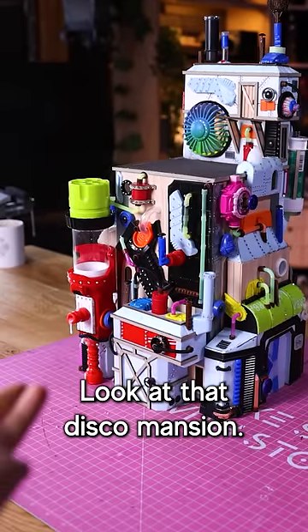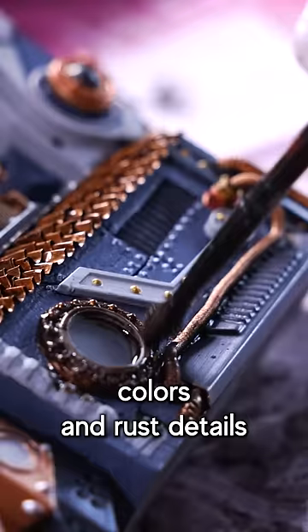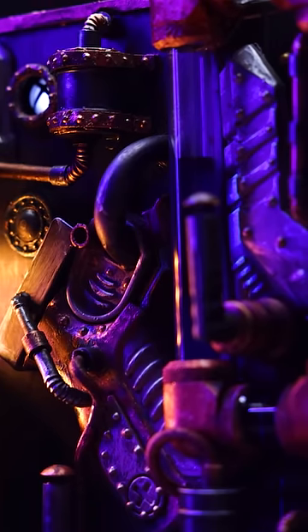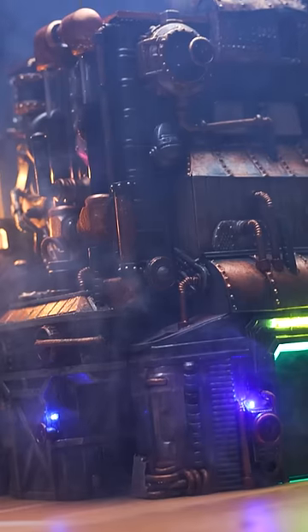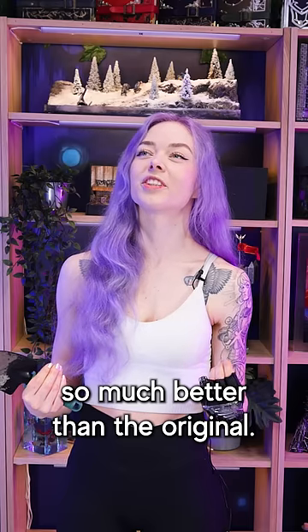Look at that disco mansion. Now all this needs is a nice paint job with some metallic colors and rust details, and of course, some lights. So much better than the original. Sorry, Xbox.